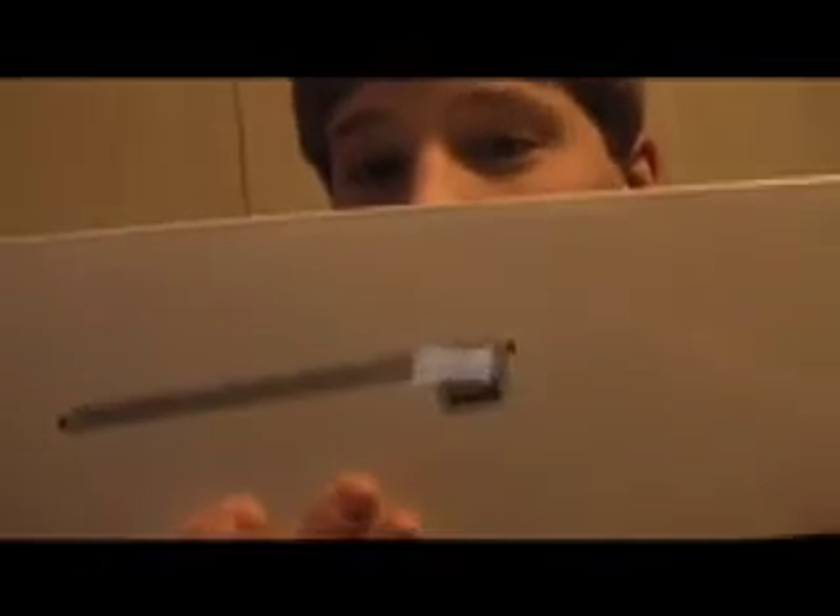Hey YouTube, Nate here. I just got back from the Apple Store. Got a lot of goodies, and this is only the first one. Expect a video after this. So here's my first unboxing, and it is the Apple USB Aluminum Thin Keyboard.